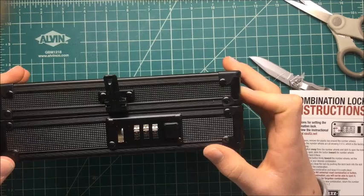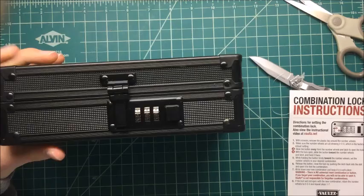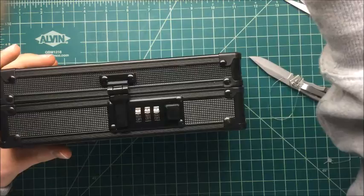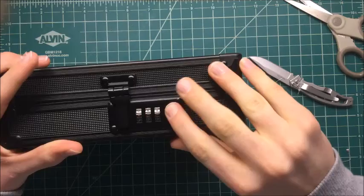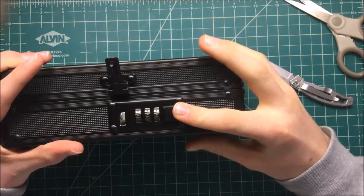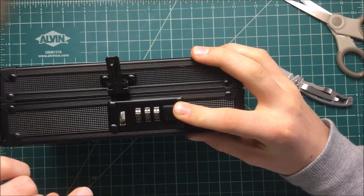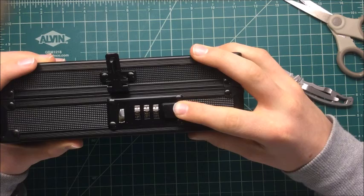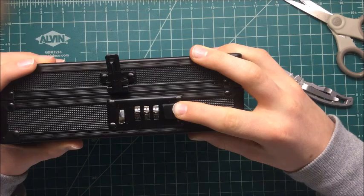Let's get to setting the password. As I'm reading the instructions here, I will perform these tasks for you. It says: with the lock open, slide the button toward the number wheels and latch, and hold. While holding the button firmly toward the number wheels, set the number wheels to your desired combination.